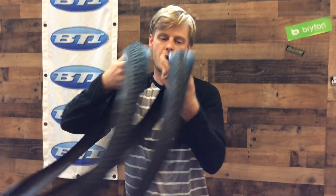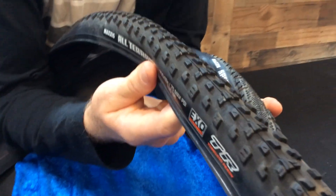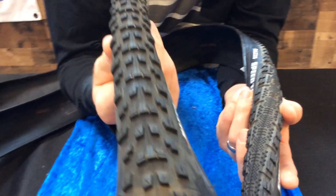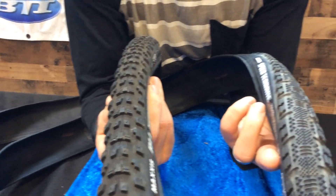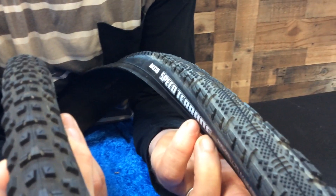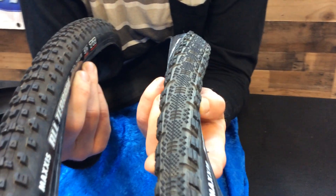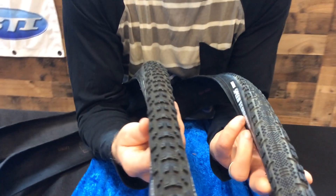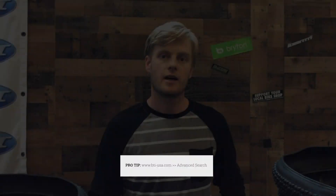Same idea here with the Maxxis All Terrain — that tire looks a lot like the Recon in mountain bike size, so if you like that tire in the mountain size, it might be good to try it out in the cross size too. On the other side, the Speed Terrain is almost like a semi-slick mountain tire — big side knobs but basically flat center tread. You can just kind of imagine what terrain these might be best for. Lots of options from all these manufacturers — pretty cool to look at them up close.